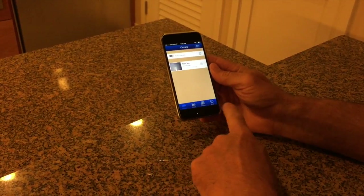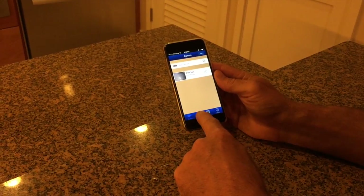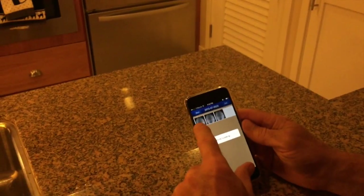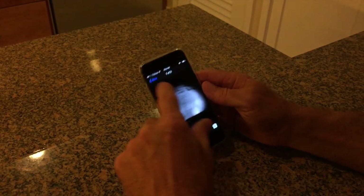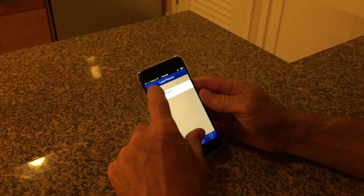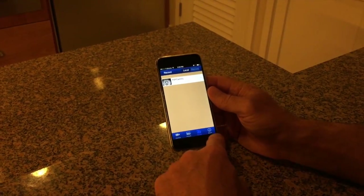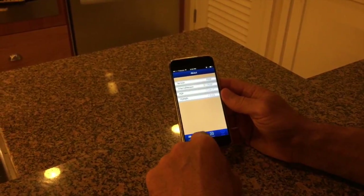At the bottom of the app, if you want to view pictures, just press the pictures button and you can see photos you've taken. If you want to look at recordings, hit the record button at the bottom. You can also see the version of the app you have.